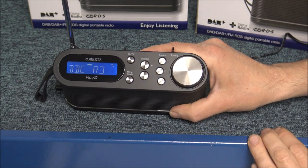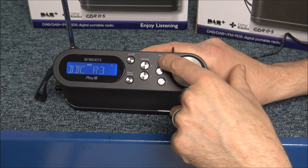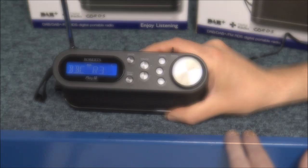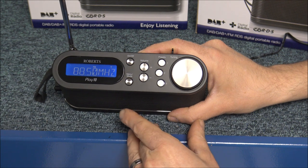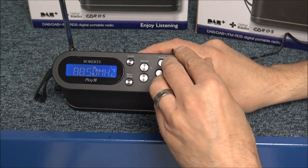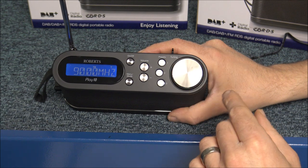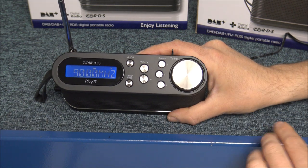So that's three stations preset — it's really easy to do. To listen to one of the preset stations, just press that button. So that's gone to Radio 1, then Radio 2, then Radio 3. To access the FM, all you need to do is press and hold the menu and mode button, and then it goes over to FM. It clearly displays the frequency, and all you need to do is move to the frequency you want. If you wanted to preset them, then once you've found the frequency, same as the DAB, just press and hold the button.